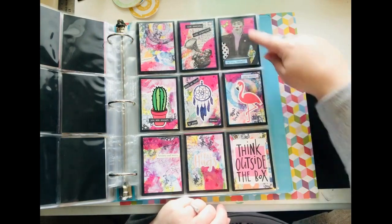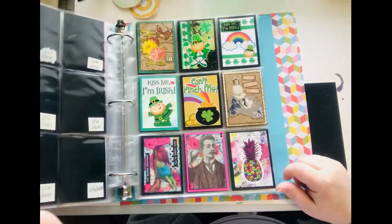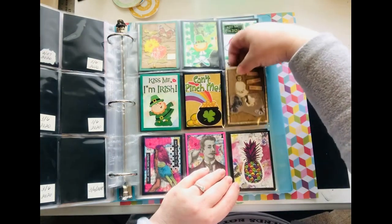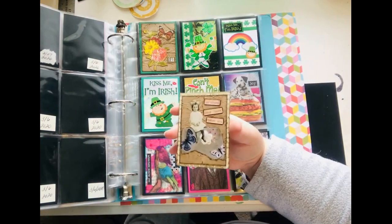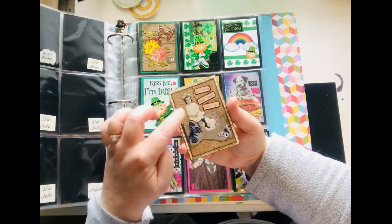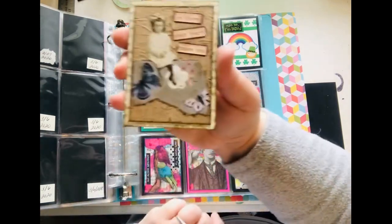These are Trader Joe's images and I found some stickers, so I just added some stickers. My St. Patrick's Day ones. You know when you get an Amazon package and it has that brown paper in there that's supposed to add cushioning? I always keep that — I wrinkled it up and then put it on my cardstock to use it as a background.